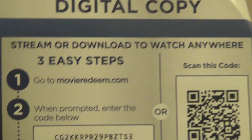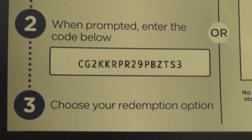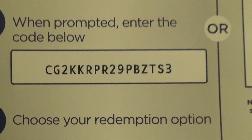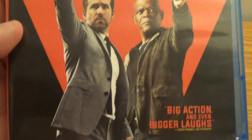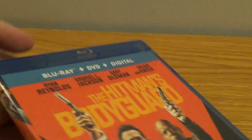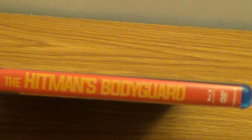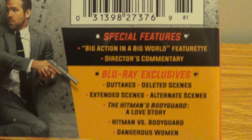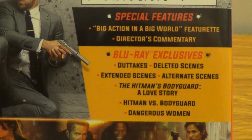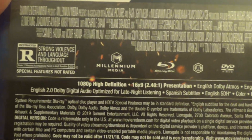There's the digital code for one of you lucky people. Looking at the back — and the front, the spine, and the back. Special features, rated R. Cool.